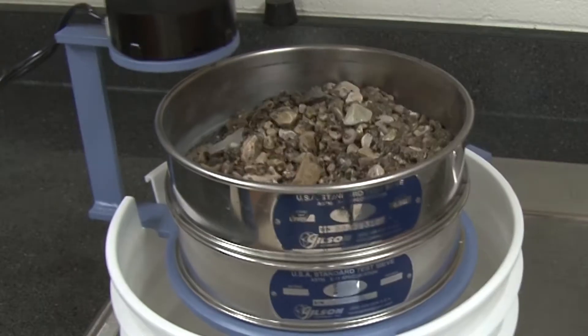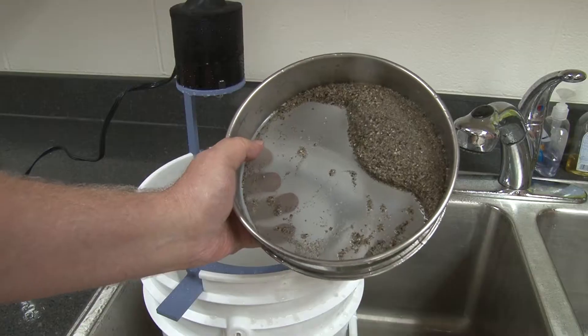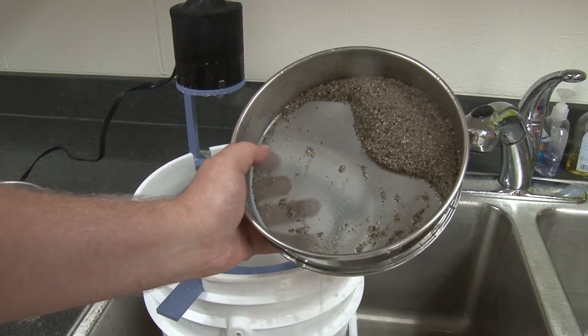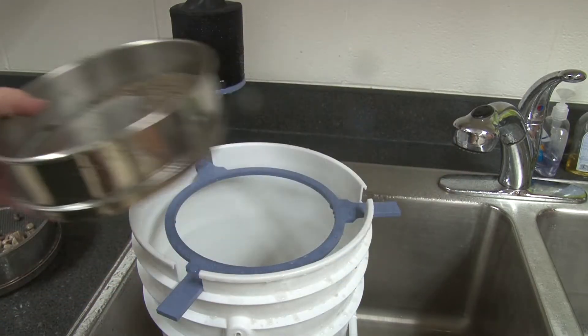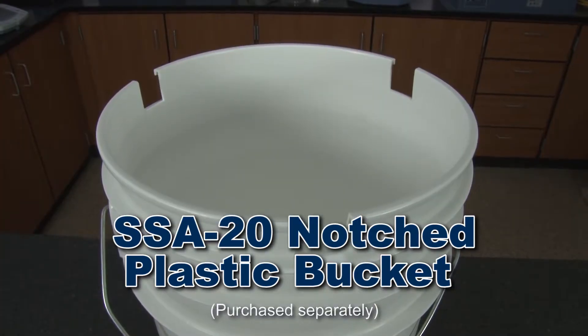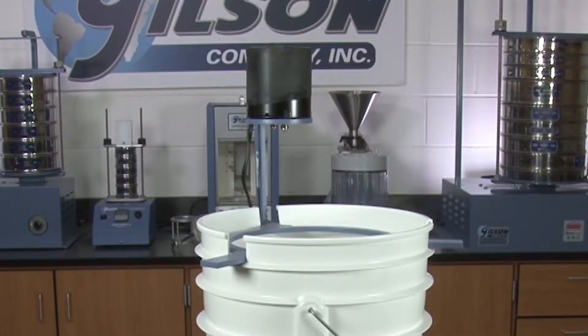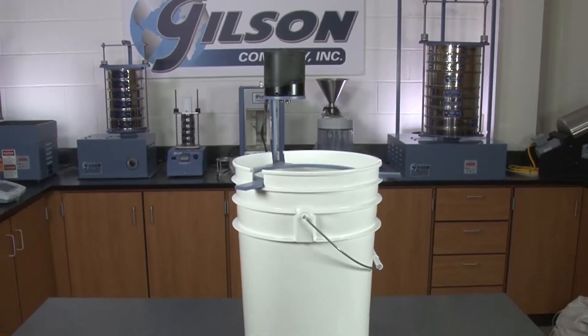Vibration energy is transferred directly to sieve frames, promoting passage of finer particles. The Gilson SSA20 notched plastic bucket accommodates the three legs of the SS23 shaker and serves as a holding platform to catch the discharge.